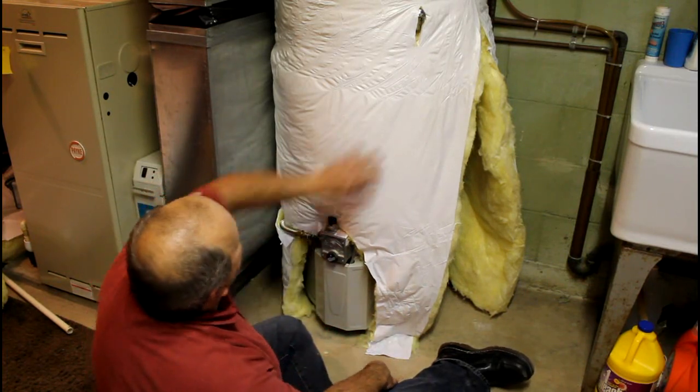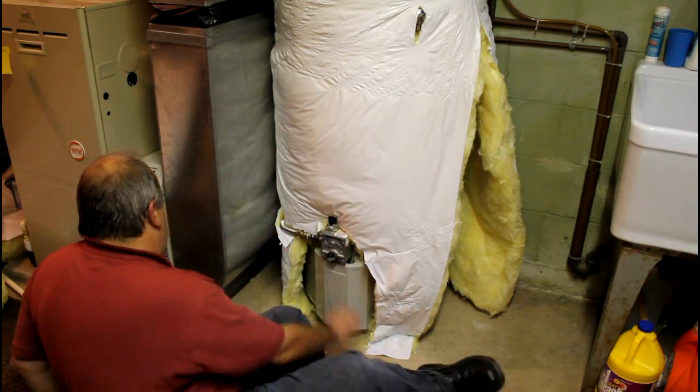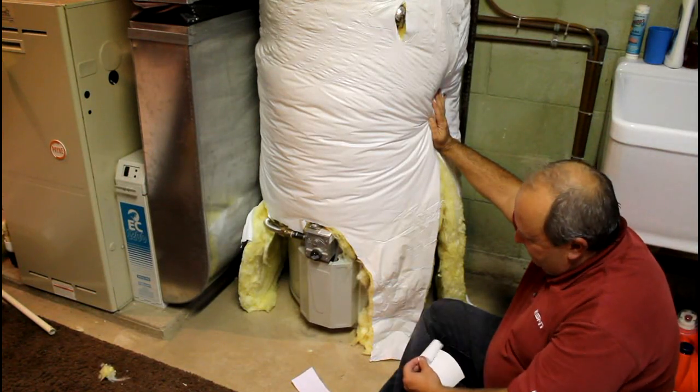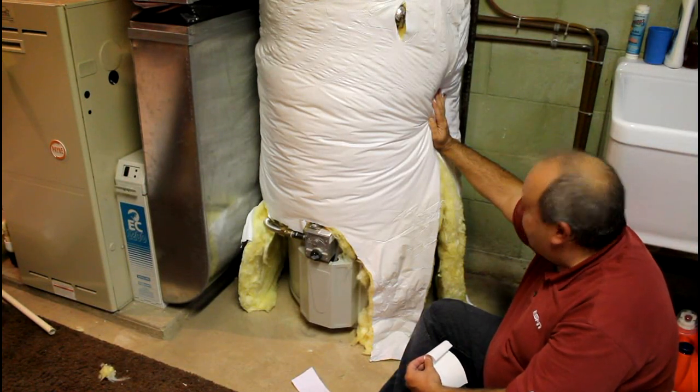We'll pull up on that a little bit here and tape it all together. We've got our front cut out. We've got a little work to tape some of this down and get everything fitted and get our height right.